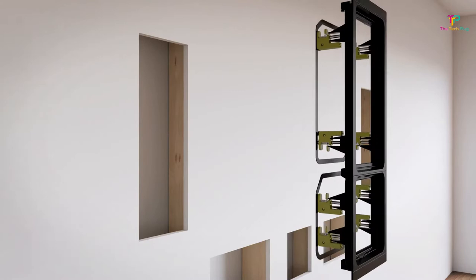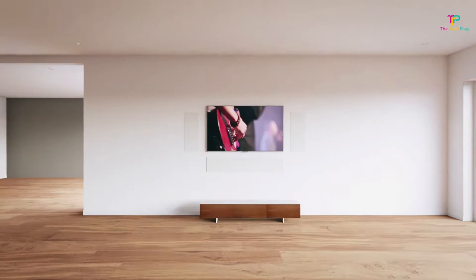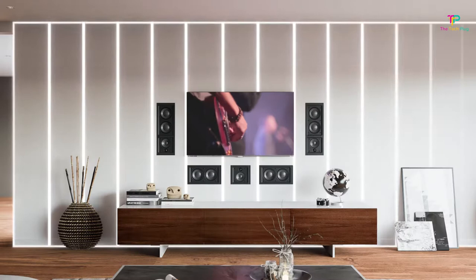Hello, welcome back to the Tech Plug channel. Today, let's talk about in-wall speakers for your home audio setup. In-wall speakers are an awesome way to seamlessly integrate professional, immersive sound into your home. Maybe you're looking for big sound that doesn't take up a lot of space, or you want to create a true surround sound environment that places you at the center of the action. In-wall speakers can definitely help you achieve those audio goals.